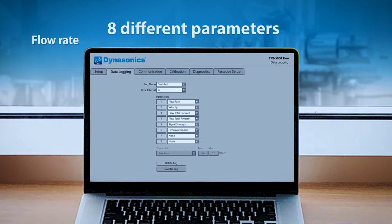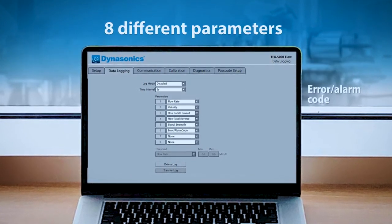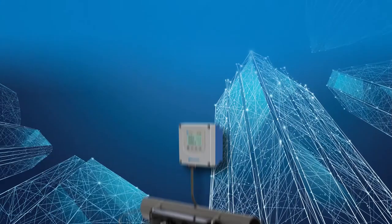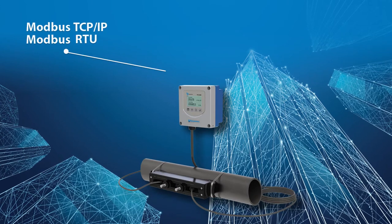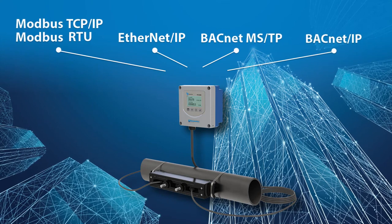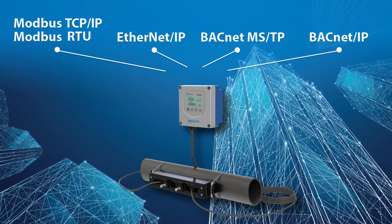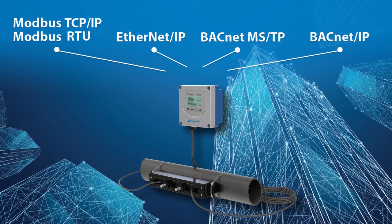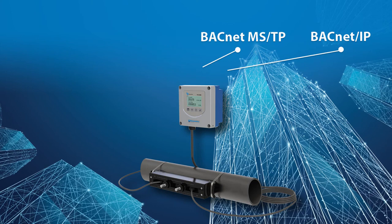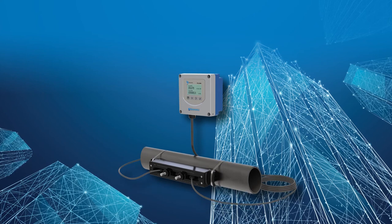Capturing your measurement data is critical in today's applications. The data logging feature provides up to eight different parameters, with a selectable interval from one second up to one day. The Dynasonics TFX 5000 can be networked on Modbus RTU, Modbus TCP/IP, Ethernet IP, BACnet MSTP, or BACnet IP. It also connects seamlessly to our Beacon and AquaQ software as a service cloud applications over cellular communications to provide access to data and analytics where and when you need it.